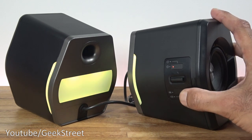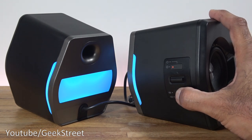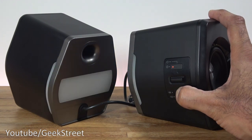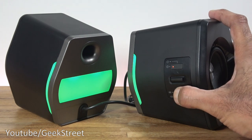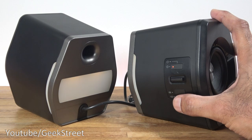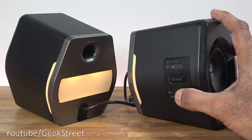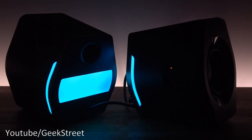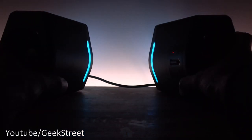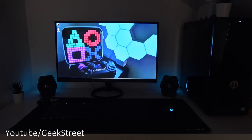Pressing the mode button cycles through game, movie, and music modes. Holding it cycles through 12 lighting effects — six static colors and six breathing colors — including red, green, and blue variants. With the lights off, you can see the ambient glow they produce. Brightness is sufficient, though it would be nicer if they were a bit brighter.